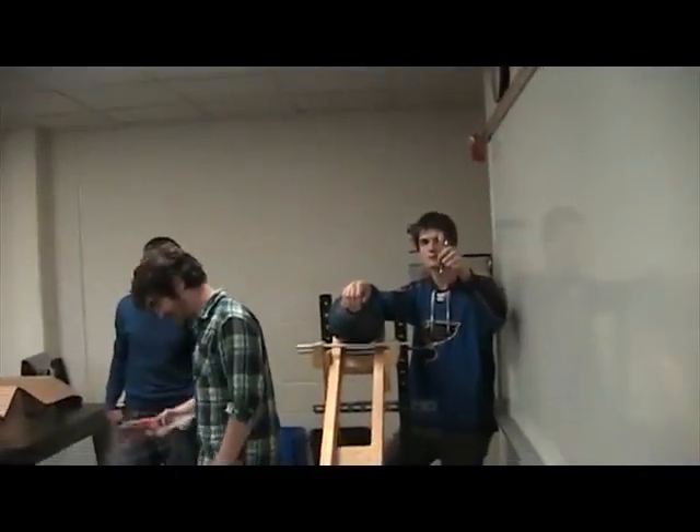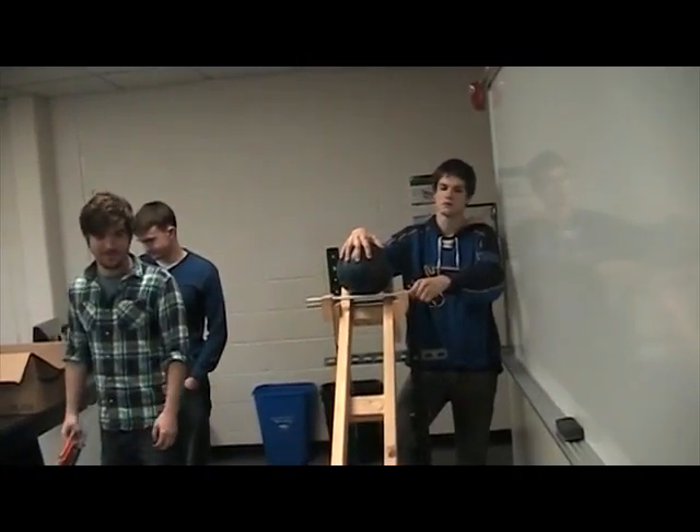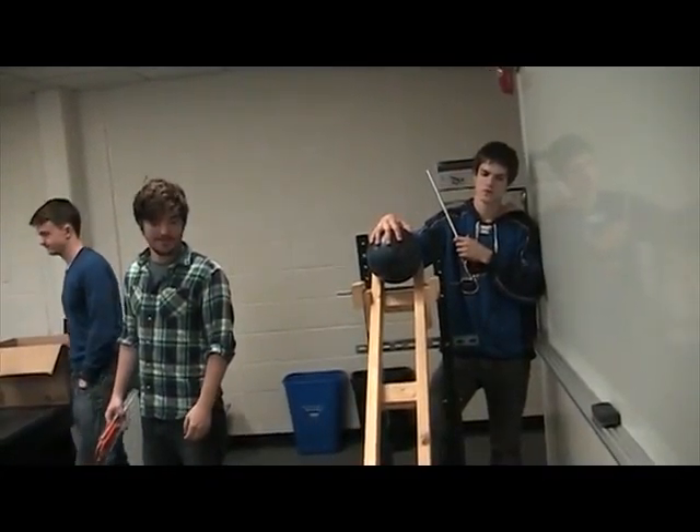Okay boys, start. Alright, you ready? Three, two, one.